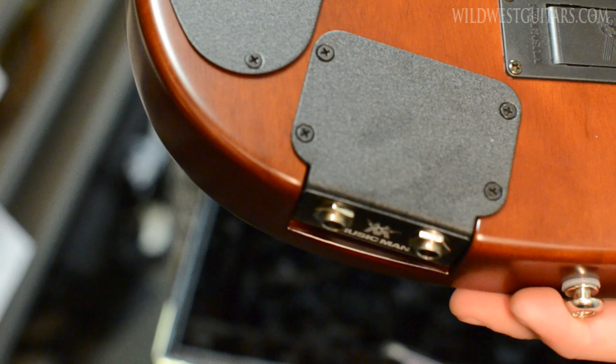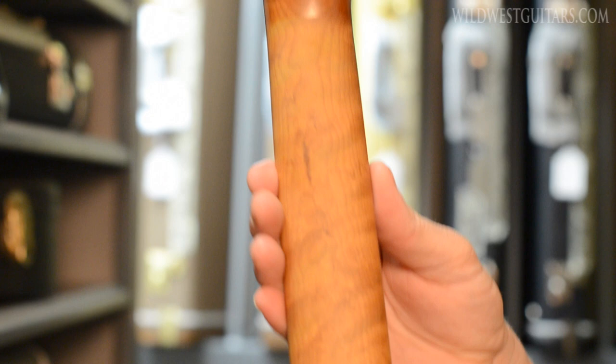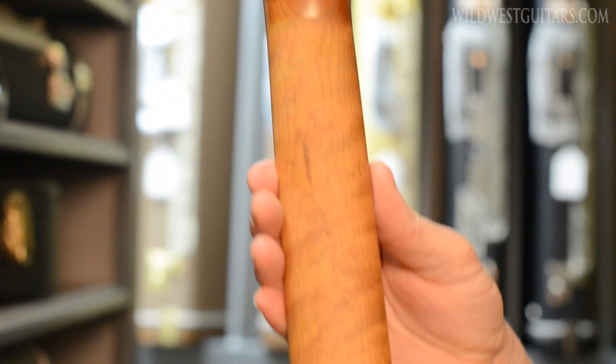Roasted maple, my man — all the way. Check out the back! Active pickups, piezo trim. And look at the quilt on that one, mate. It's a flame maple neck as well. JP-15, Sahara Burst. This thing is so hot it looks like it was roasted in the Sahara, my man!